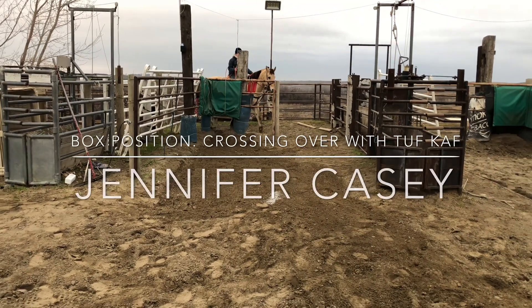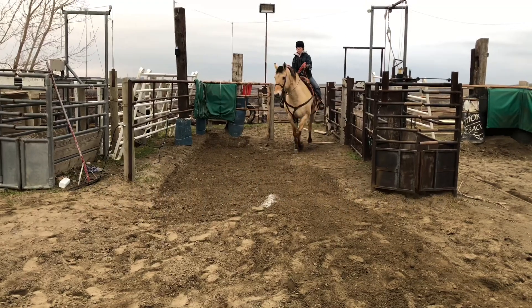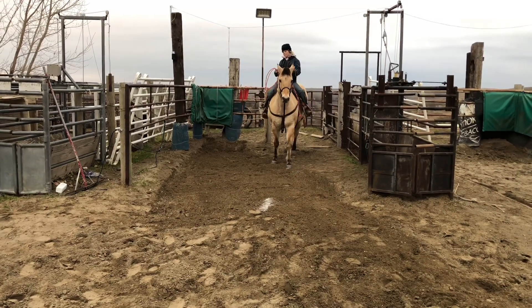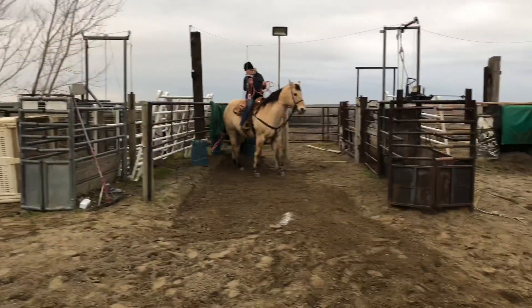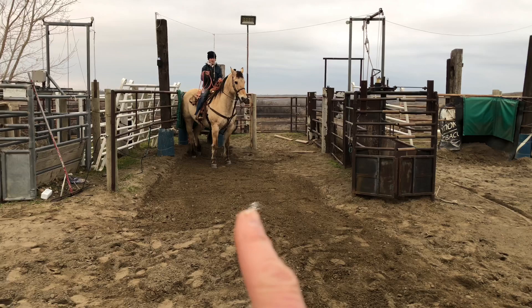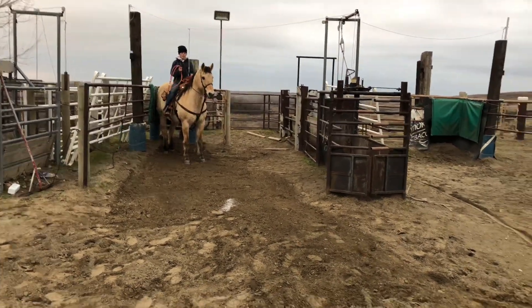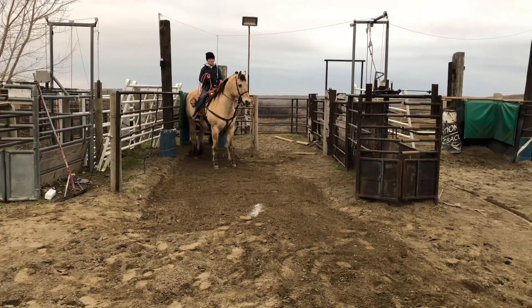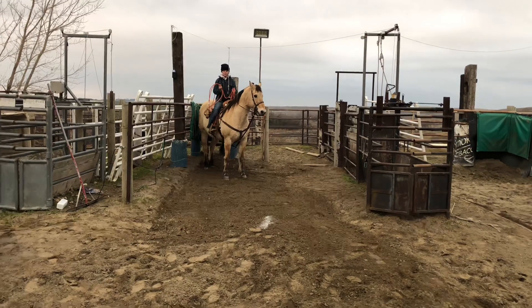This is a demonstration of positioning in the box. We have the dummy here and a white line. In an ideal world you want to break to my right of that, so I'm going to be right here while they go around me. You'll see how she gets behind the calf so she can work on two things: breaking to the pin and crossing over.